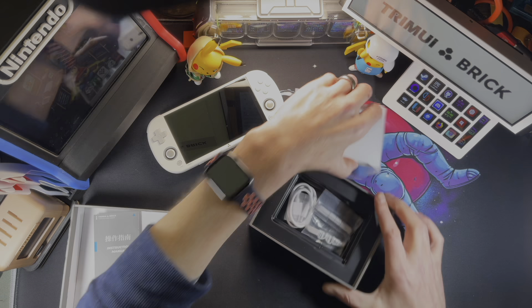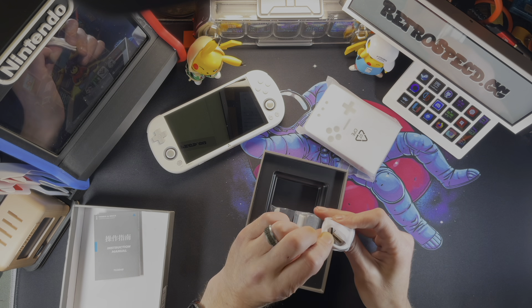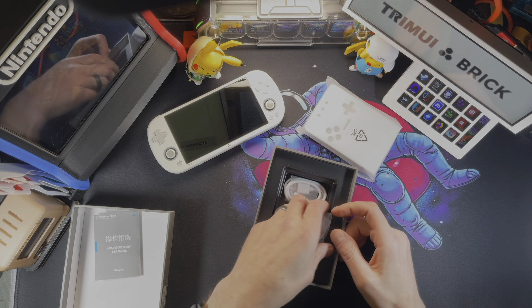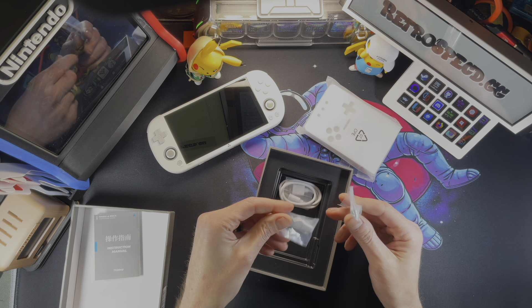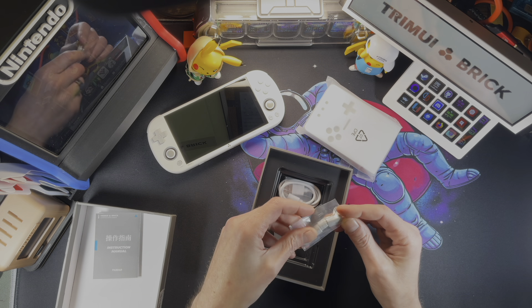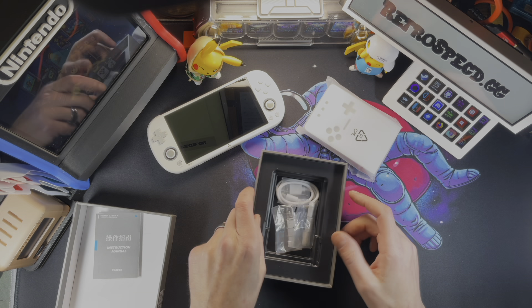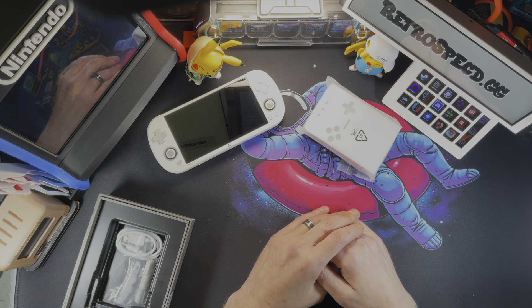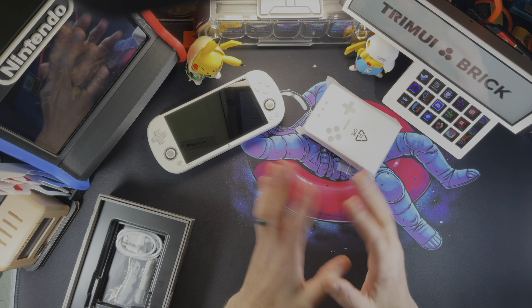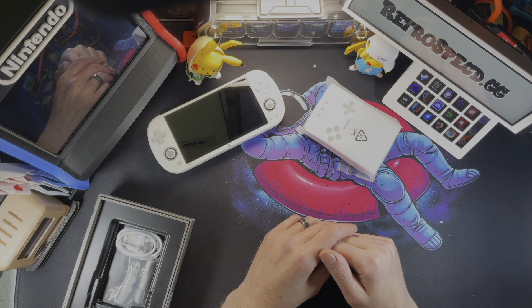We do have our handheld right here, a Type-C power cable, and some extra buttons for the back. On the back of this, you can actually swap out the buttons — very, very easy to do. I do have a black one coming too that'll have even more buttons, and there are more parts than just the buttons you can swap out.